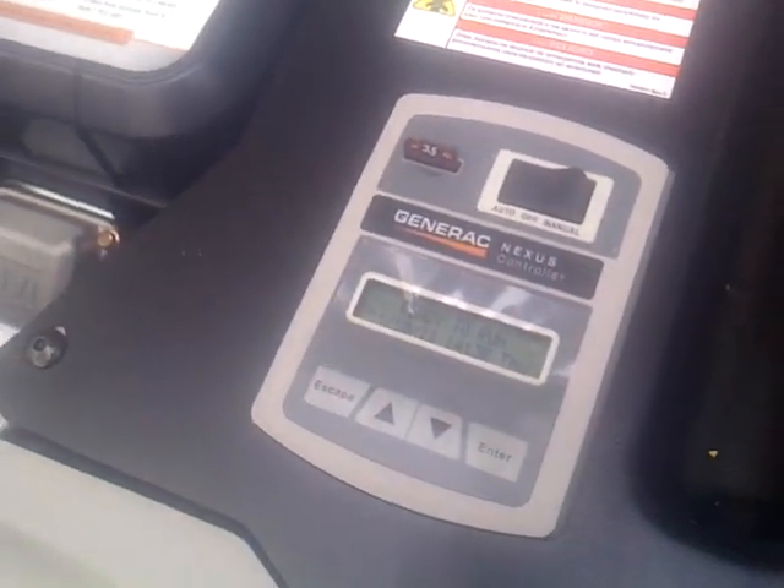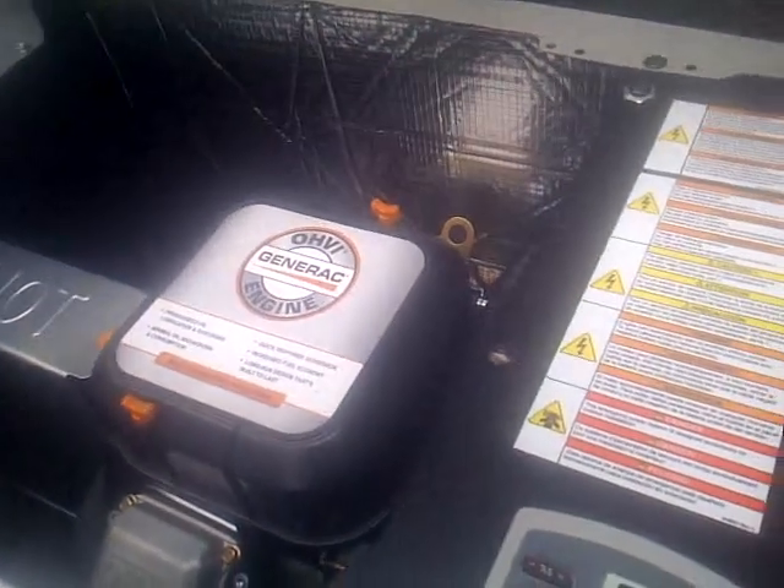So I'll take you inside and I'll show you guys the controls and how this puppy works.